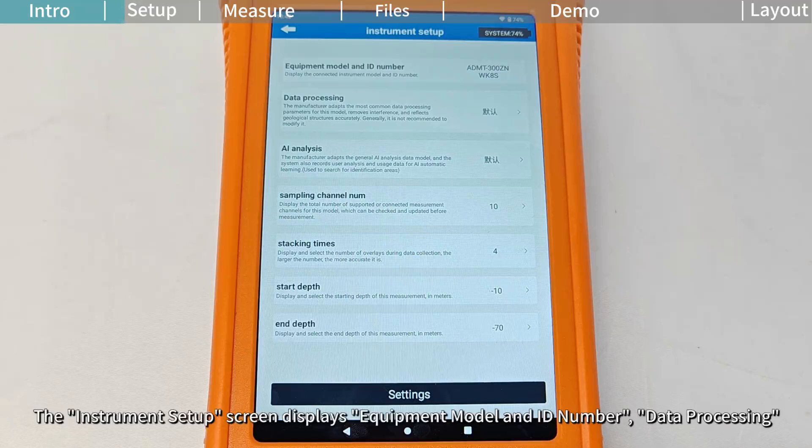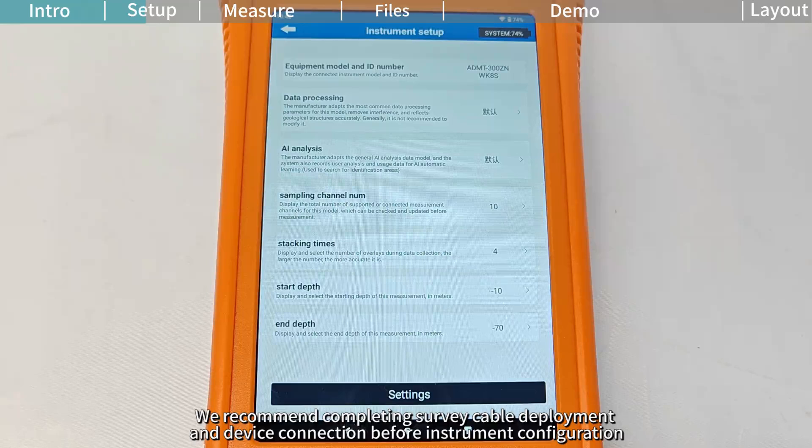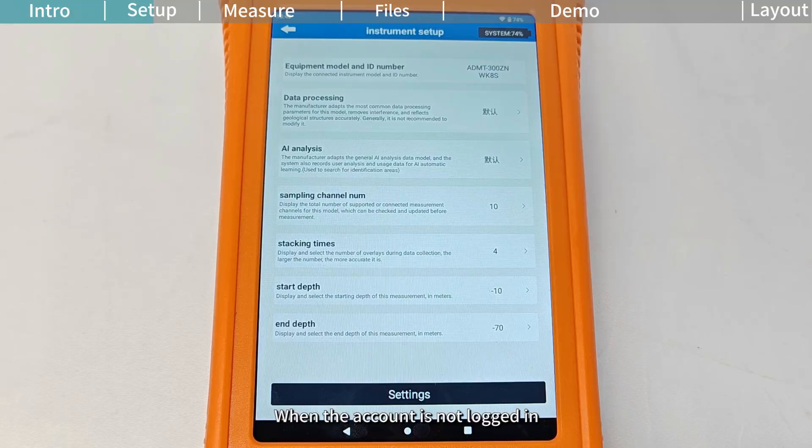The instrument setup screen displays equipment model and ID number, data processing, and various measurement parameter configurations, depending on network connection and login status. The device has two different configuration methods before configuration. Confirm the connection mode is set to USB and the device is properly connected. When the account is not logged in, the parameters for data processing and AI analysis will use default configurations based on the current device model and cannot be modified.